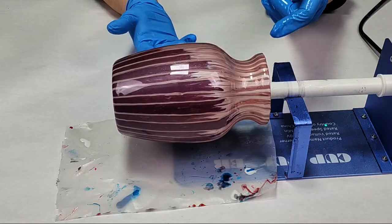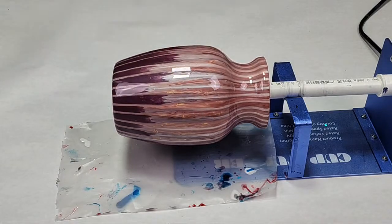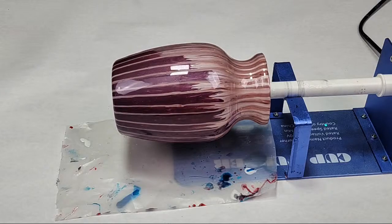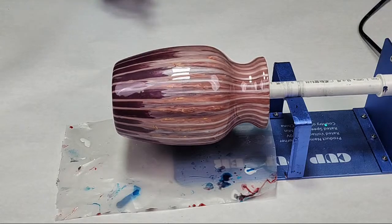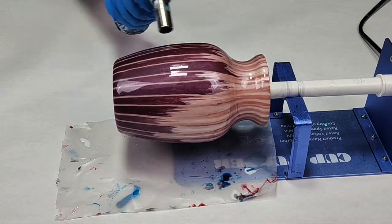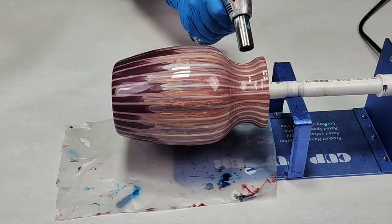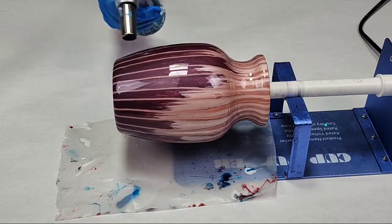Last step: remove the air bubbles. Unlike with a silicone mold, I do not use isopropyl alcohol on a vase because it can cause pitting — on a flat surface where there's not much resin it can pit, whereas in a mold with a lot of resin it won't. So I do use my torch here. You could use a heat gun; I prefer a torch for vases. Just go quickly up and down, make sure you get all the spots including the bottom, and there you go.